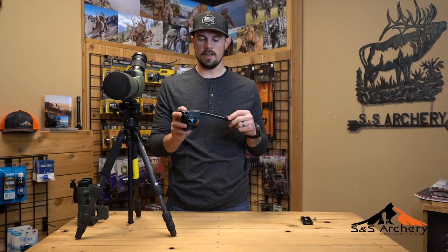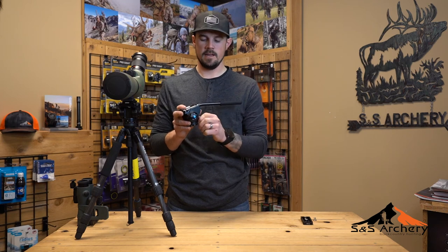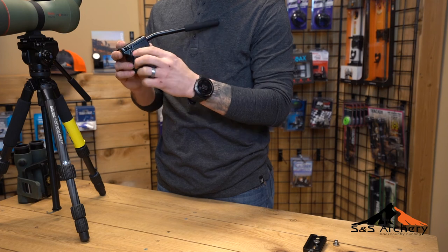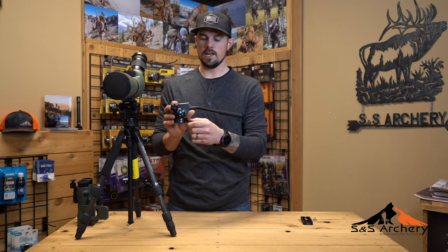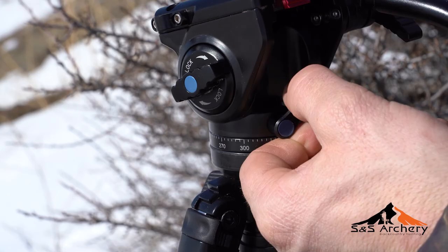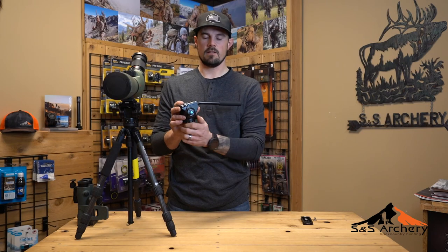The only con I have is the small knob here for your pan — it can be a little challenging to find just because it's pretty small. The tilt knob on the side is easy because it's right there, but the pan knob can be a challenge. It took me a little bit of time to get used to where it's at to find it, but once you've used this for a little bit of time, it's not that hard at all.